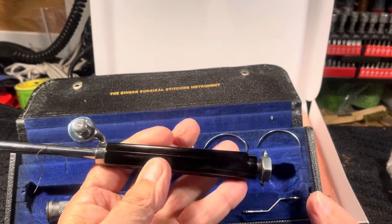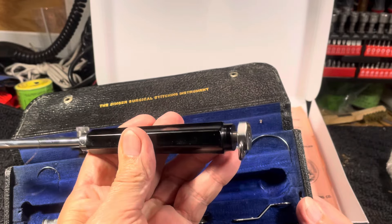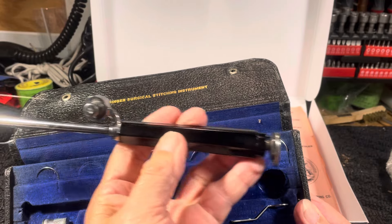This came in two models — one with a steel handle and one with what I thought was porcelain but is actually Bakelite. I would have been just as happy with the steel one. I was just happy to get one.